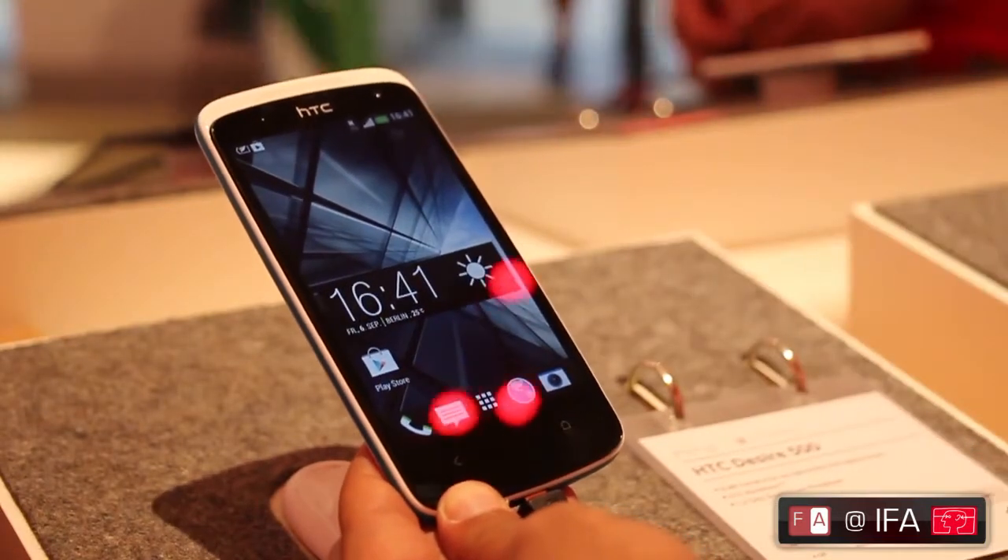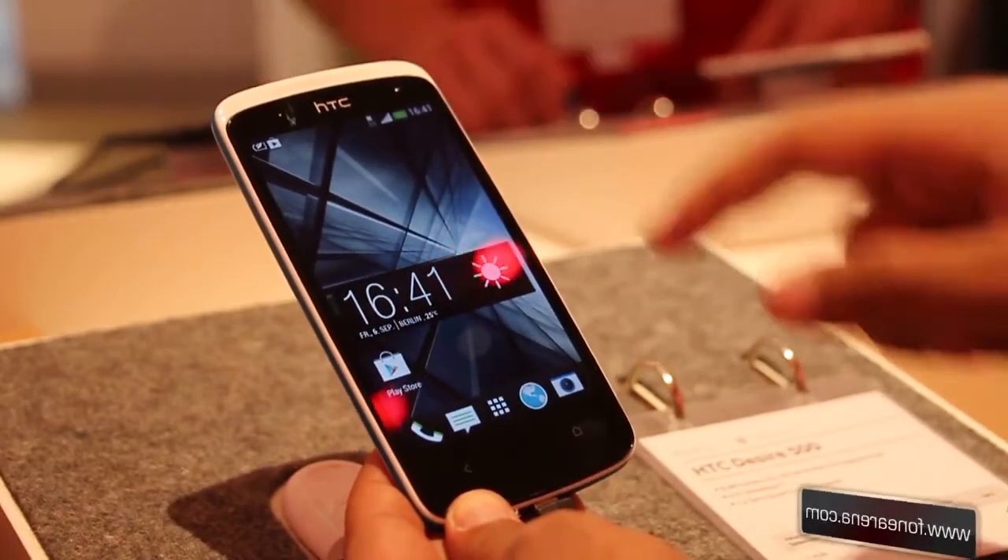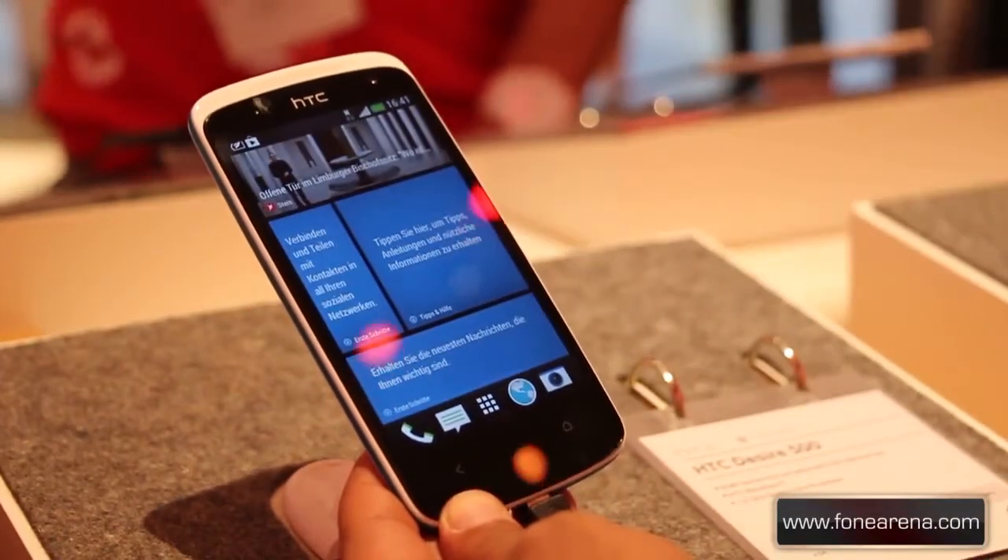That's the HTC Desire 500 for you. If you have any questions about the device, let us know in the comments section. Please hit the like button and don't forget to subscribe to our YouTube channel. Thanks for watching.